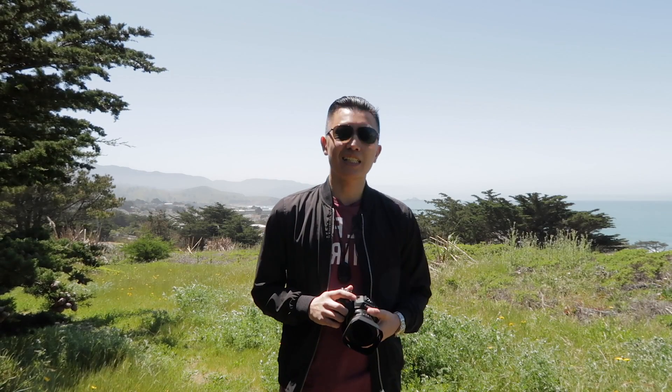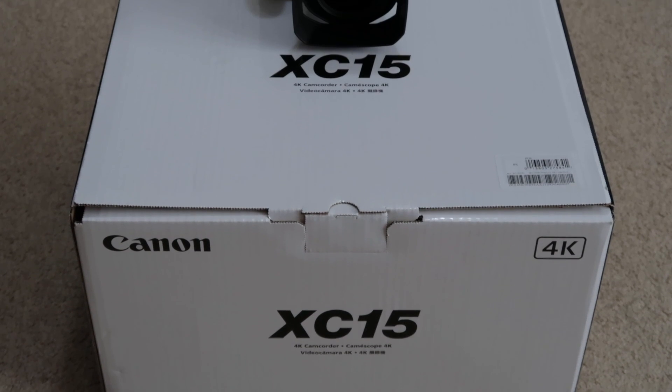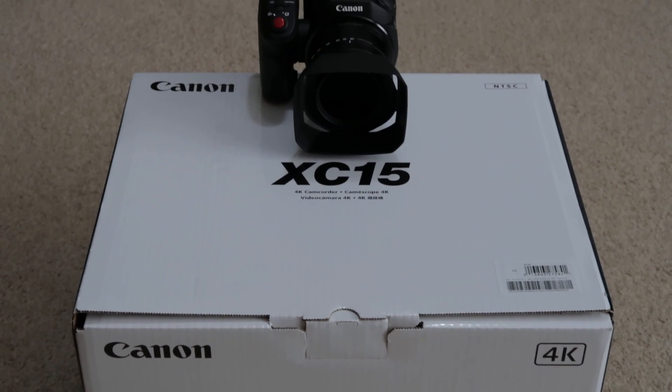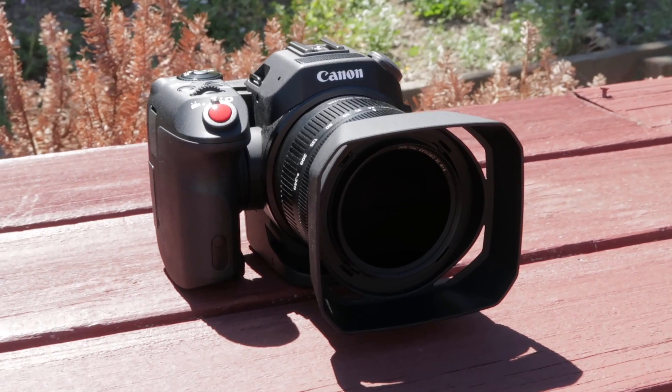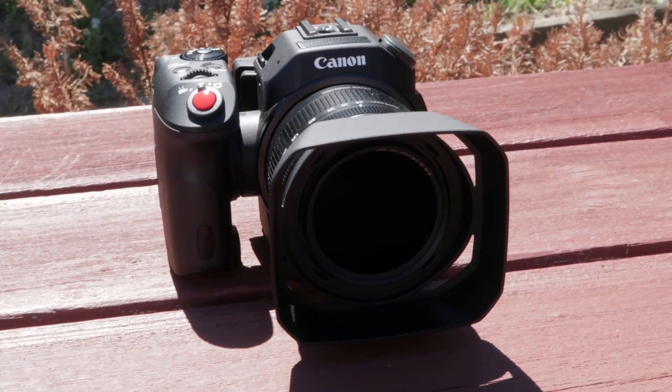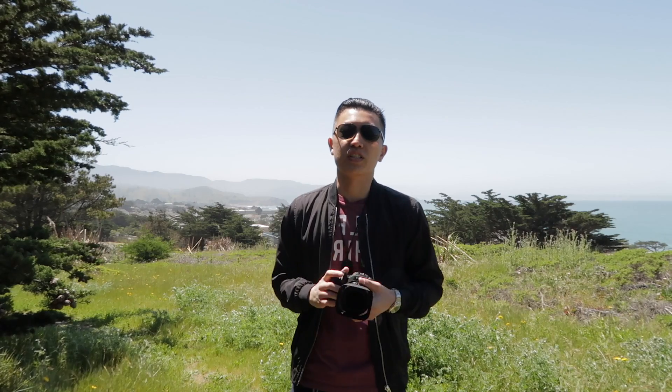When Canon first announced the XC10, I was really intrigued by the camera, but I didn't pull the trigger because there were a lot of frustrations online and reviews talking about how it's not that great of a camera and lacking this and that. Being the first generation, we just put it aside and waited for the next version to come out, which is this camera right here — the XC15.